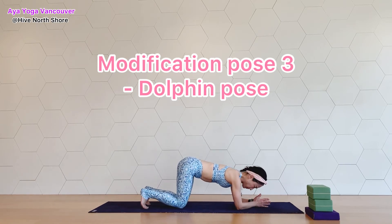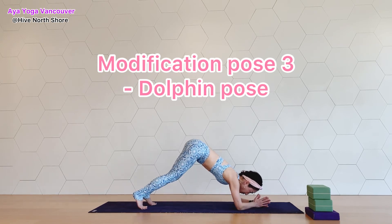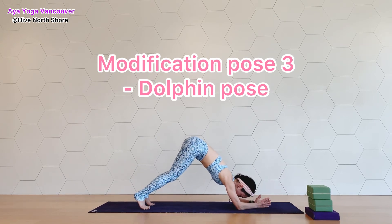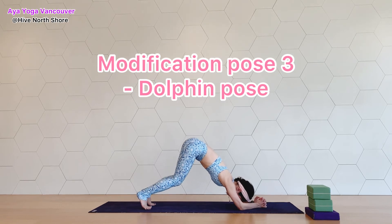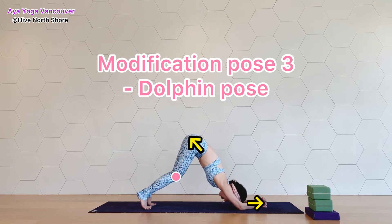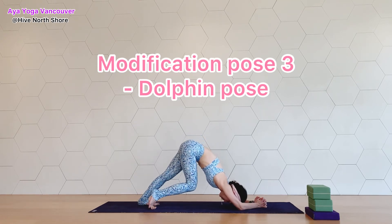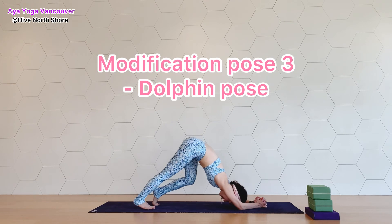However, you may feel more pressure around your shoulders because your shoulders are lower than in downward dog. So if your shoulders don't like it, then do the previous modifications. If you are doing dolphin pose, press your forearms down and forward.